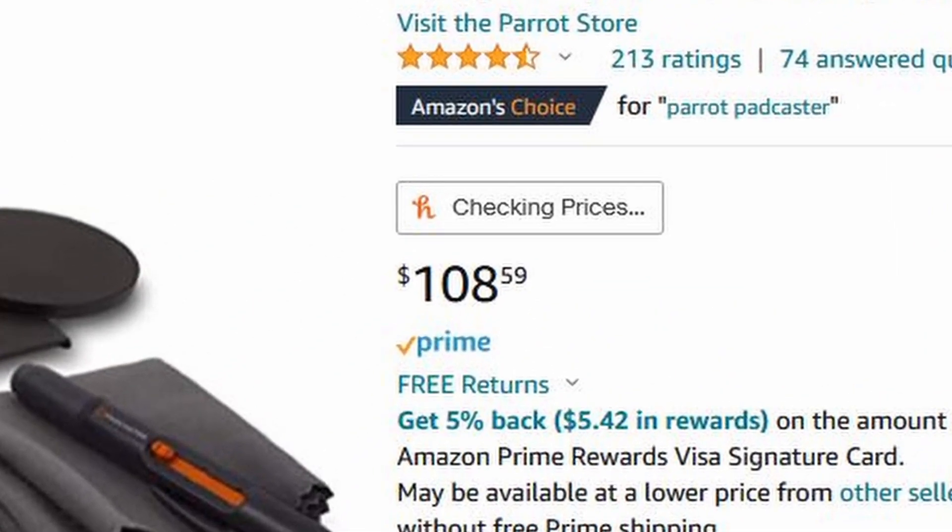This is the Padcaster teleprompter. And if I'm being honest, it's the worst teleprompter I've ever used. Teleprompters are a really good way to tighten up your YouTube videos and get videos out with fewer edits. So when I saw this on sale for $100, I thought to myself, why not give one a shot?